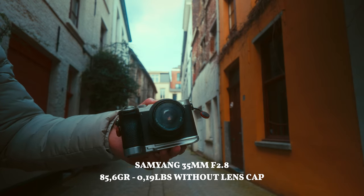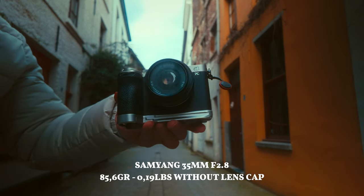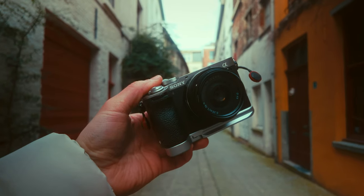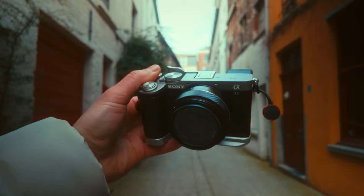Today we're going to be taking some photos with the Sony A7C II and the Samyang 35mm f2.8. What I love about this kit is the fact that it's super tiny, it almost weighs like nothing, it's super lightweight and super comfortable to shoot, to hold, and it's a super enjoyable experience.